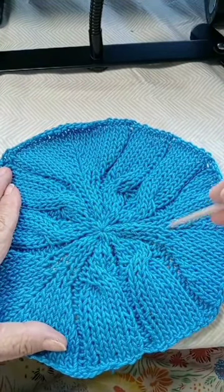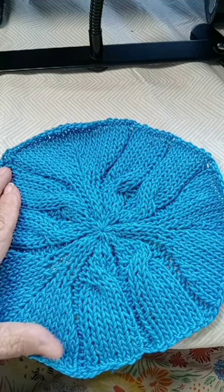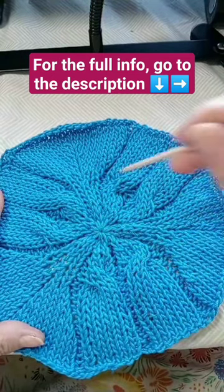Normally I take 12 stitches off on each right side row in six different parts.